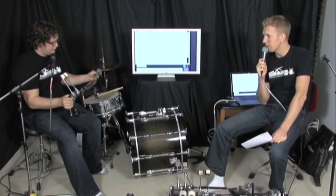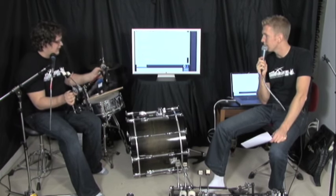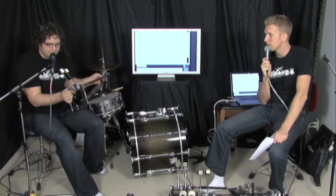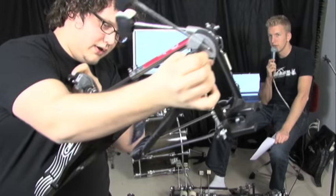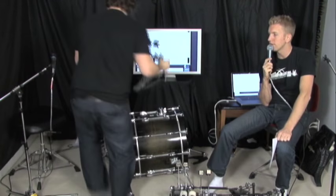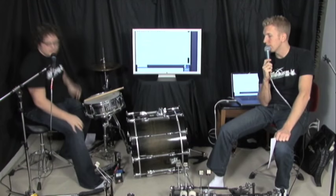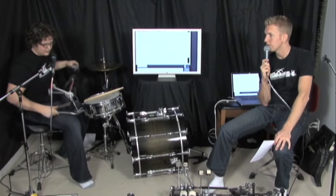We start with the belt-driven Gibraltar double bass pedals. These are really light. The price tag says $170 Canadian — in the US on Musician's Friend you could probably find them for $145 to $150. So $170 is kind of the low-end price range for double pedals.